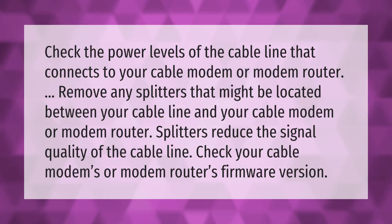Check the power levels of the cable line that connects to your cable modem or modem router. Remove any splitters that might be located between your cable line and your cable modem or modem router, as splitters reduce the signal quality of the cable line. Also check your cable modem's or modem router's firmware version.